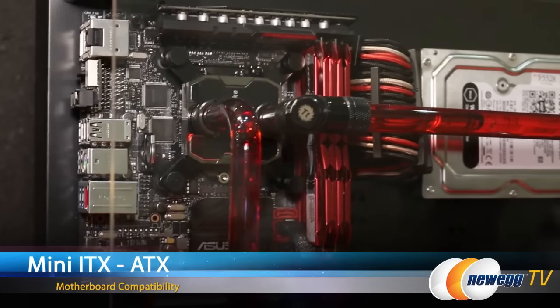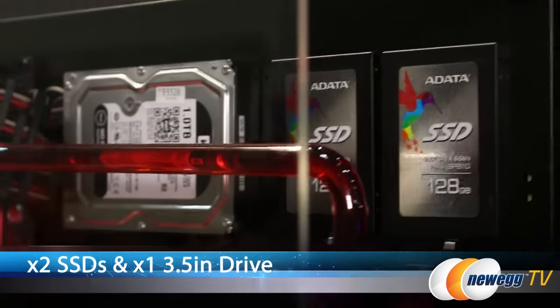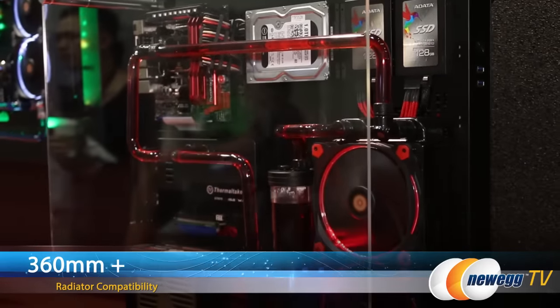This case has Mini-ITX to ATX motherboard compatibility as well as support for two SSDs and one 3.5-inch drive, and it fits up to a 360-millimeter plus radiator.